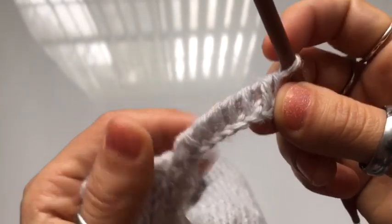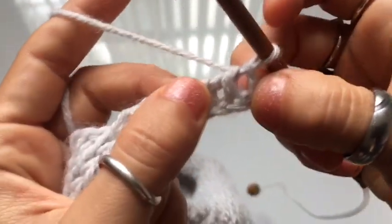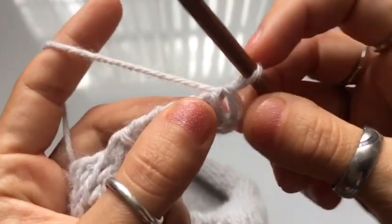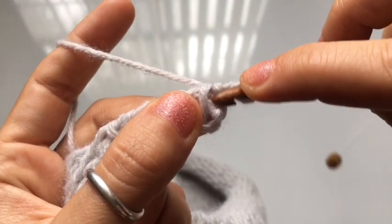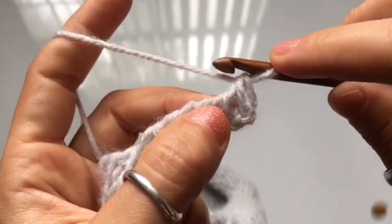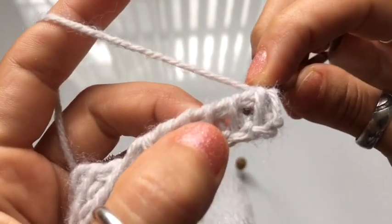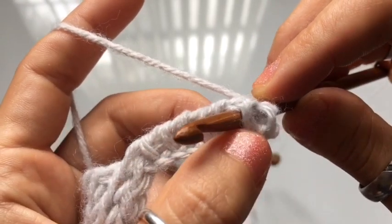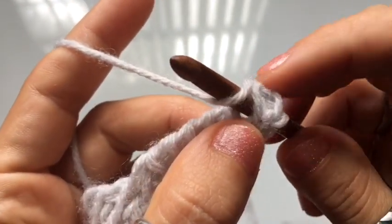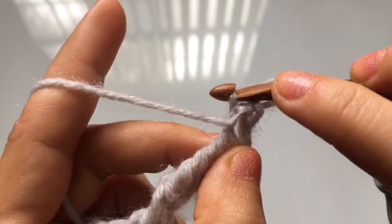Here's how your foundation row should look. Now we're going to work the rest of the trim into the chain spaces between the vertical stitches — right in this space between them. For our first row, skip the first chain space. Work into the second chain space — between the second and third vertical stitches. Insert your hook from the back of the fabric, push through that chain space, yarn over, and twist the hook as you pull it through — twisting front to back to keep the yarn on your hook. Repeat this in every one of the chain spaces between the vertical stitches.